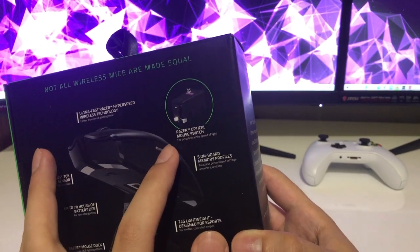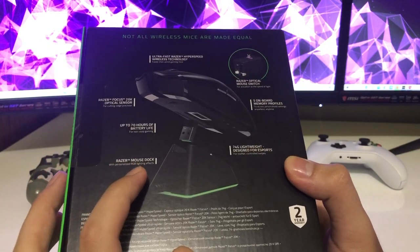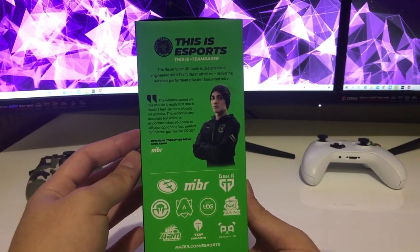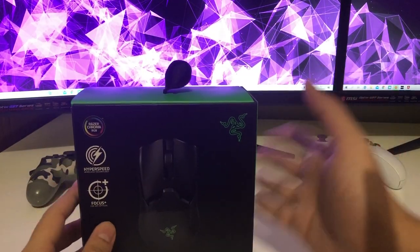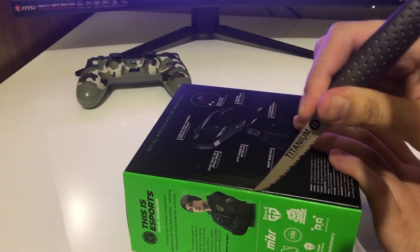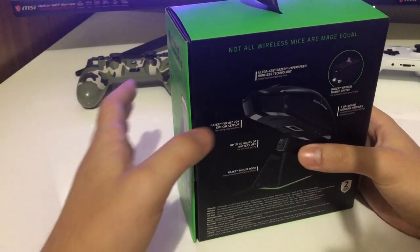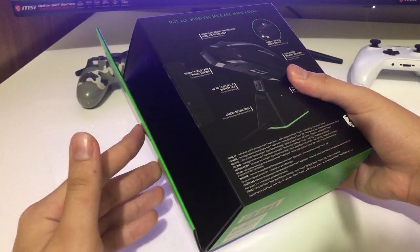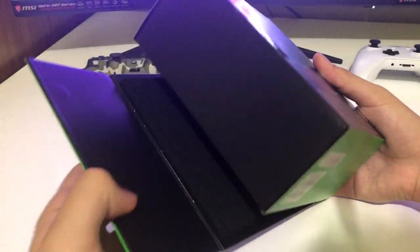So Razer optical mouse switch, five on-board memory profiles, and a mouse dock. On the back side I don't see any other things — it's just like a quote from a gamer. Let's go ahead and open this up. I actually didn't know this, but the packaging is magnetic so it's pretty cool — you can just snap it. I just find that really cool actually, so let's open this up.